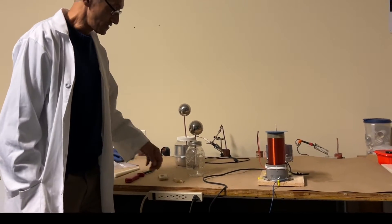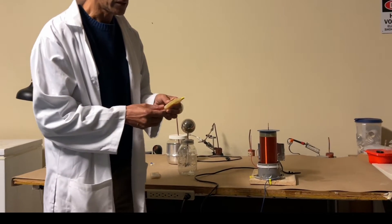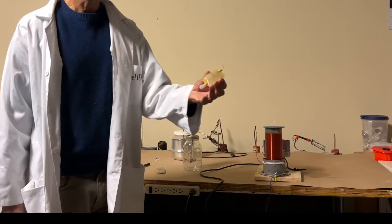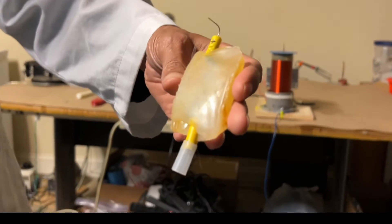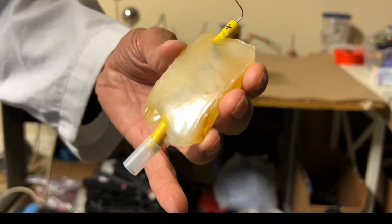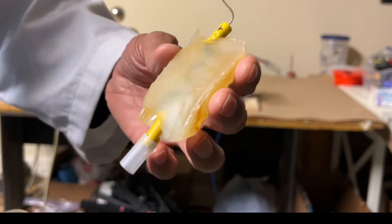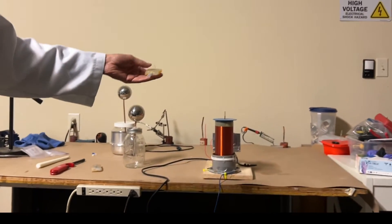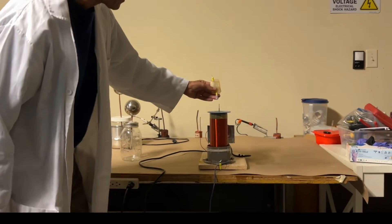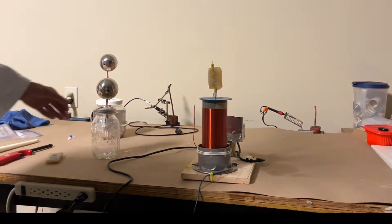So what if we try to rectify the output of the Tesla coil? I've seen people mention this on high voltage forums but I don't believe I've ever seen a video of anyone trying it. What I did here is I got a series of high voltage rectifiers and basically encased them in hot glue so that they're totally isolated from the outside. I have five rectifiers here and each one is 20,000 volts, giving me 100,000 volts total, which I think should be sufficient to handle the voltage of this Tesla coil.